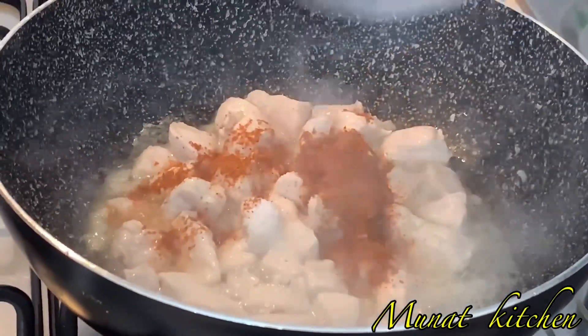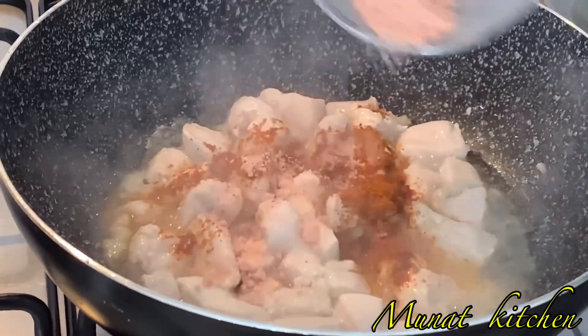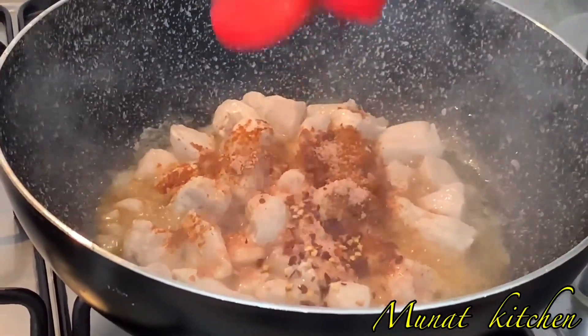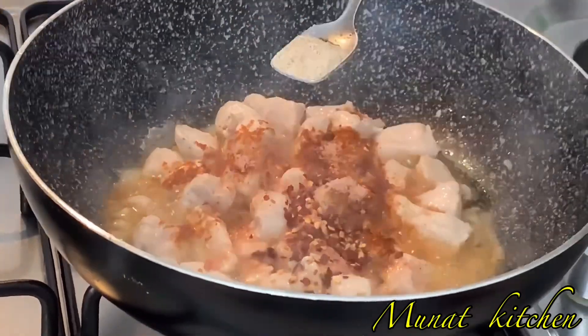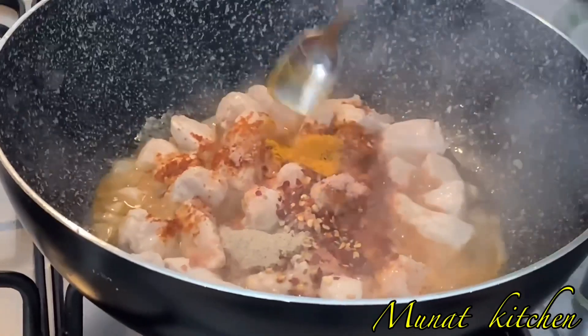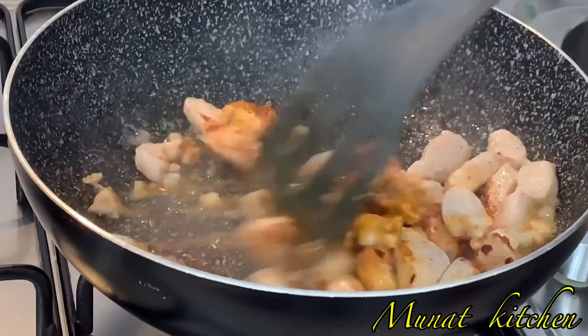Just add in your favorite seasonings, or whatever is available to you. I've added some shrimp seasoning, some chili flakes, some white pepper, and then some turmeric. Turmeric is so good in this recipe, and we all know the health benefits of turmeric.